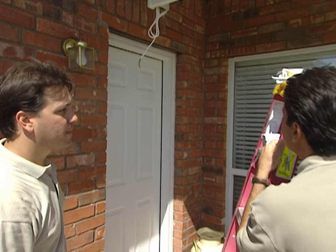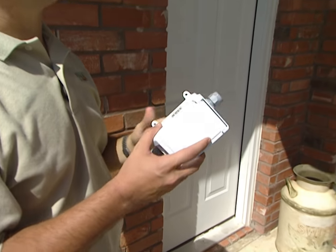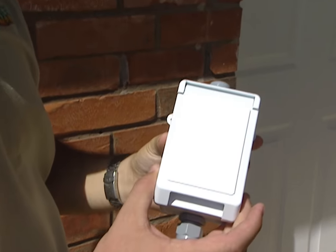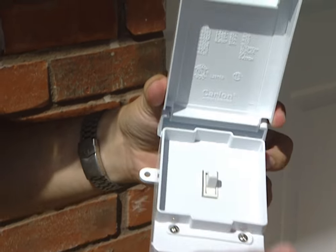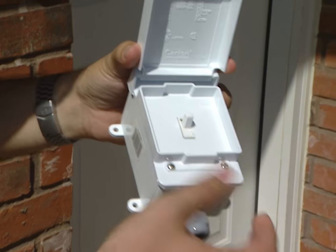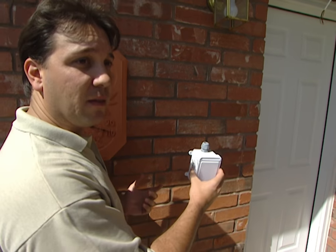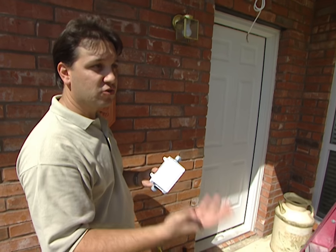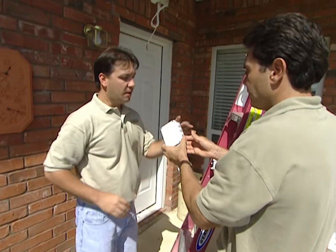Now we have to hook up our electricity, and we have some options. The most common way to operate the awning once it's motorized is this wall switch — it has a cover plate on it to protect it from the weather, and just a maintained rocker switch inside. This would normally be mounted right outside on the wall, and later the homeowner can elect to have an electrician come back and hardwire the switch inside if they want.